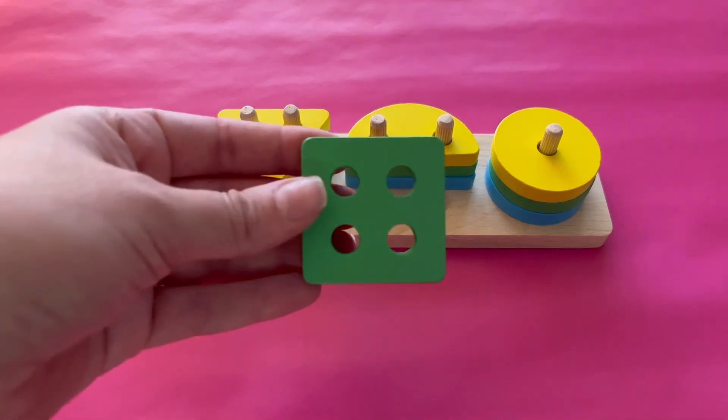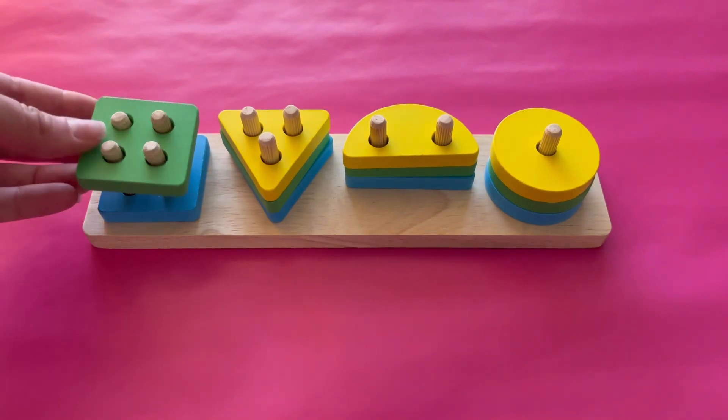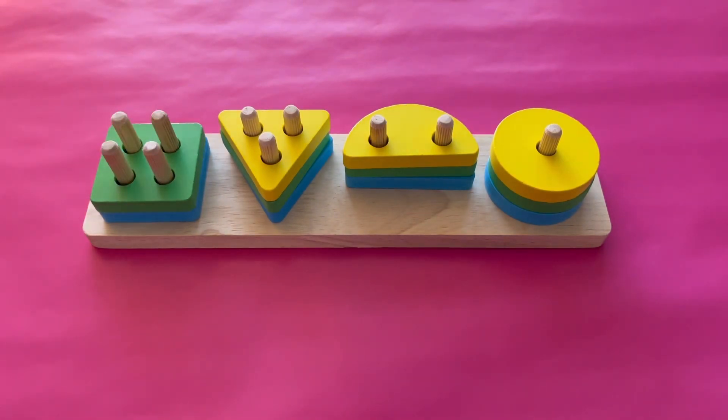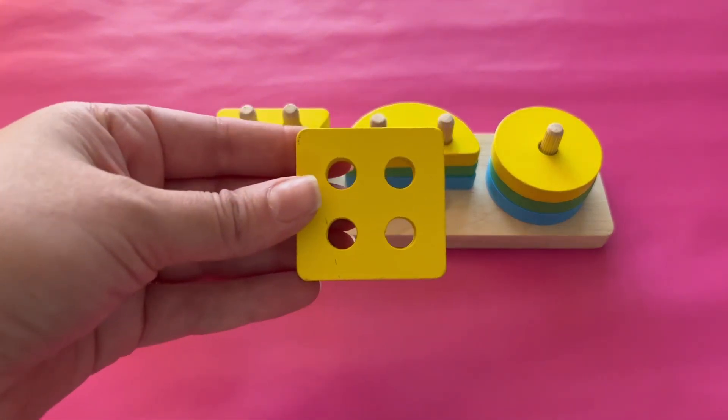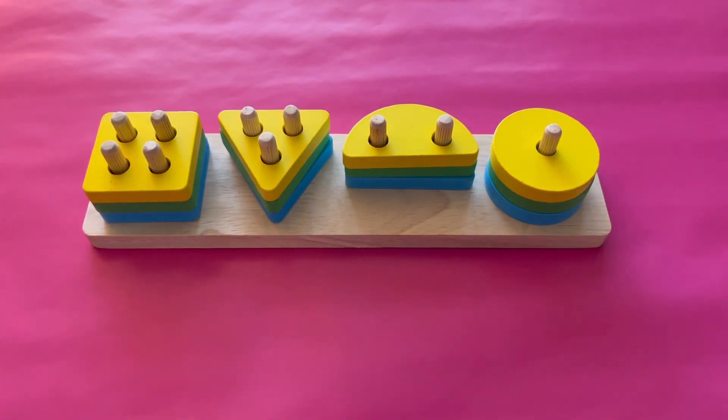What color is this square? Yes, it's green. Let's add it to the four pegs. This square is yellow. Let's add this square to the four pegs because it has four sides.